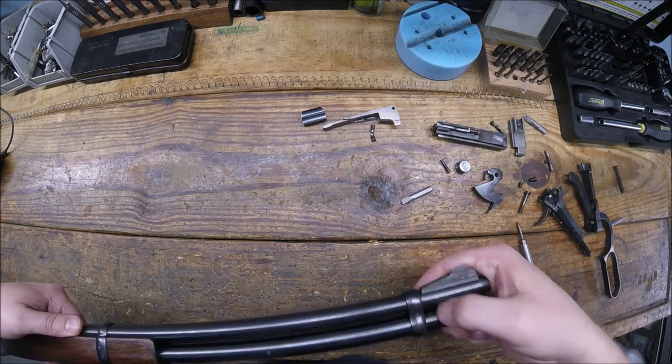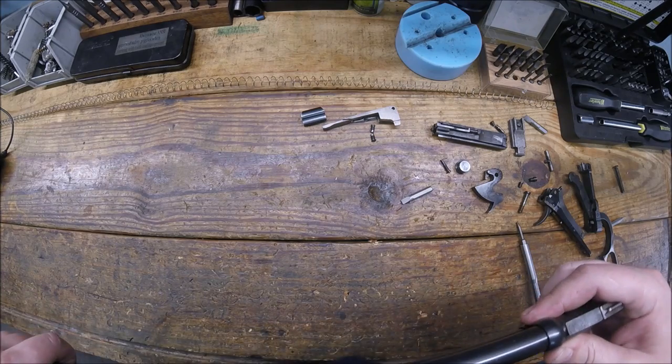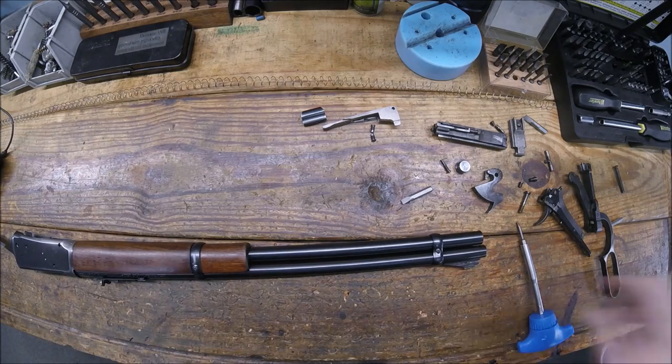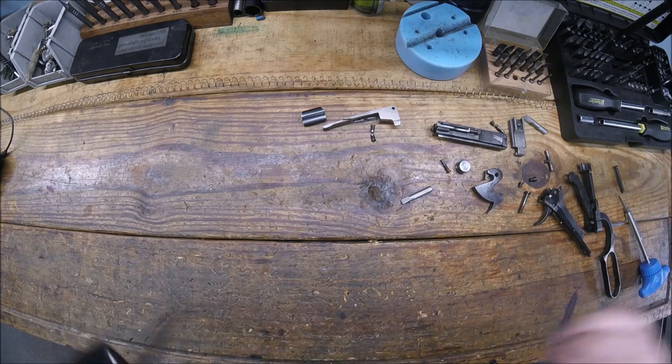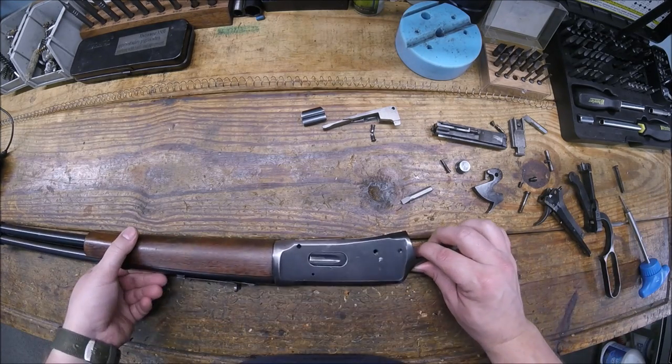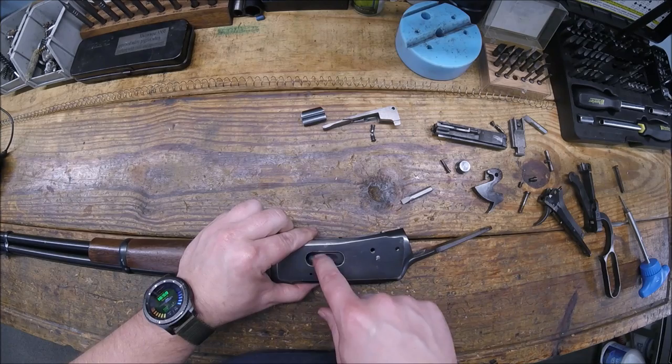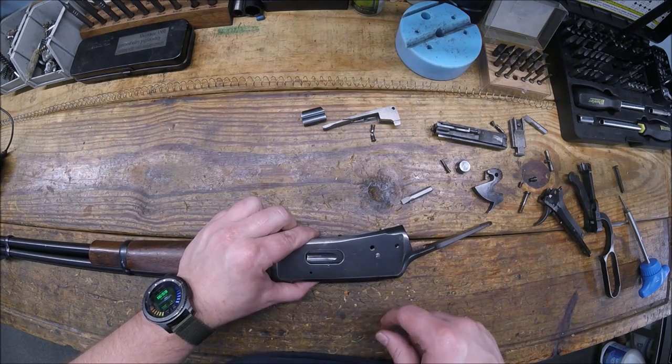The whole idea of these screws is to put tension on these bands, so as it squeezes in, just keep in mind that you don't need a lot of torque on them, just enough. They stay tight and don't back out. Alright, move on to the rearward of the gun. Your loading gate — just stick it in there, turn in a little screw, no big deal.